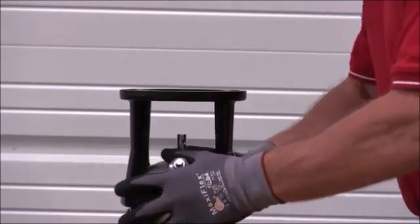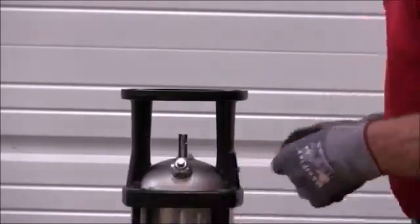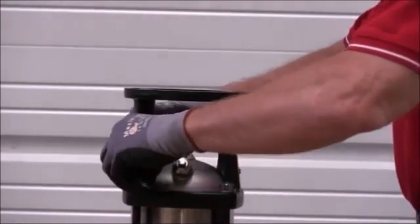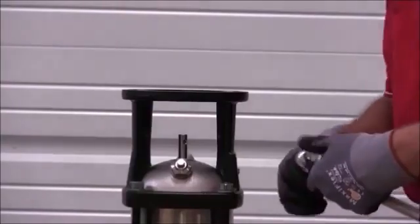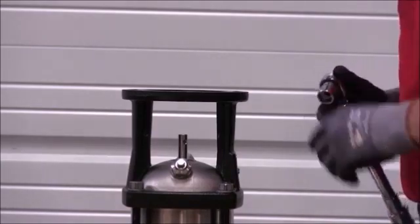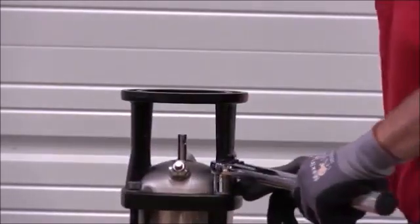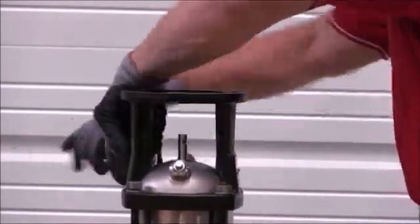Replace that motor stool back on top of the stack. Replace our four washers and our four 19mm stable nuts. Then we want to tighten down our four 19mm stable nuts according to the torque specifications for the standard CR — that would be 29.5 foot-pounds or 40 Newton meters. We want to tighten those in a diagonal pattern just like you would for a car tire.